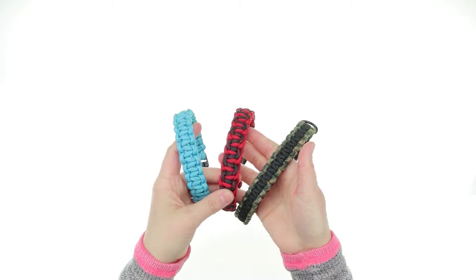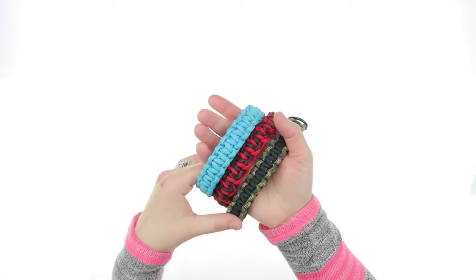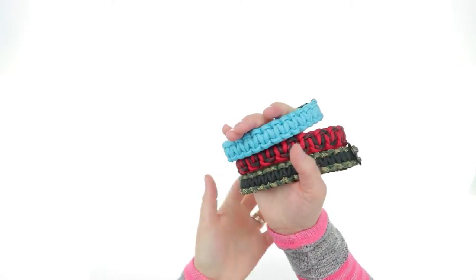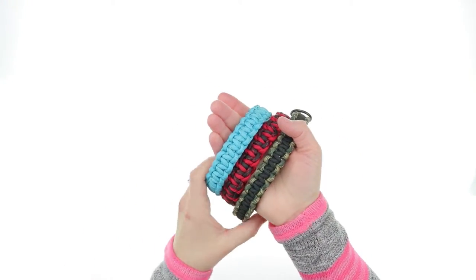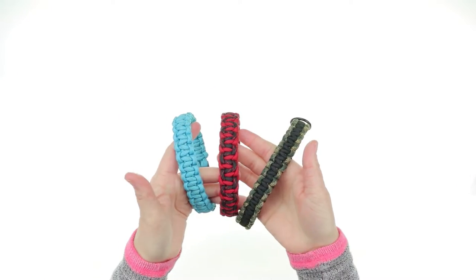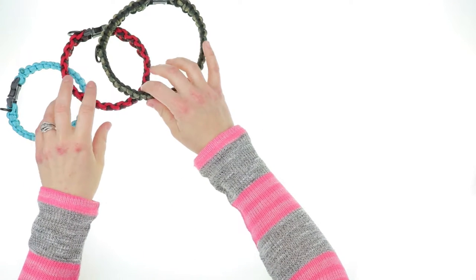Hi everybody, it's Lori from ODB and today I want to give you a closer look into our paracord dog collar kits. With these kits you can make a personalized dog collar for your pet. You can do quite a few different weaves and we have a few different color options as well, so let's dig into what you get.